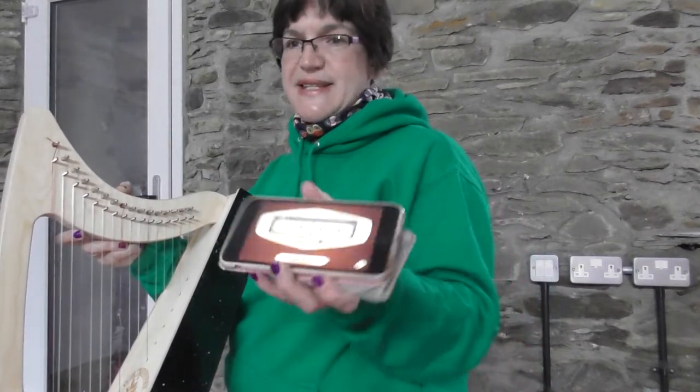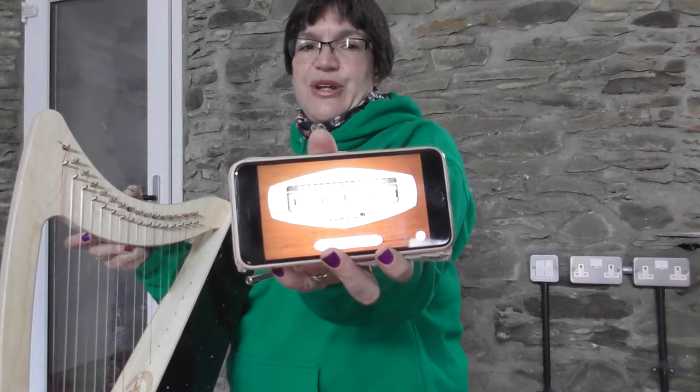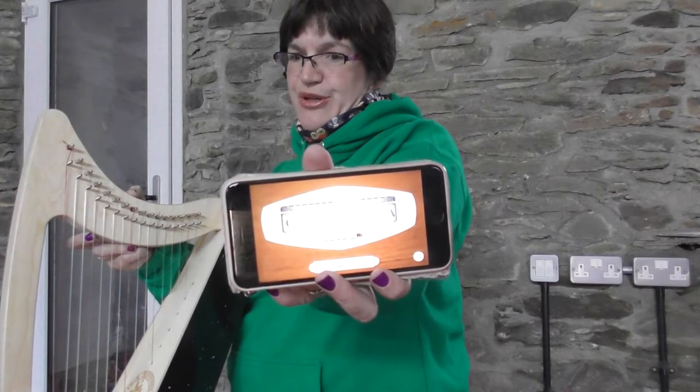The next thing you will need is a digital tuning app downloaded on your smartphone. Personally, I'm using the very simple app called Pano Tuner.